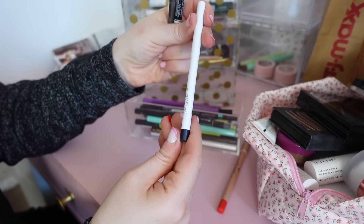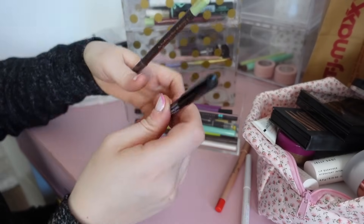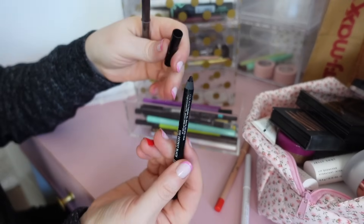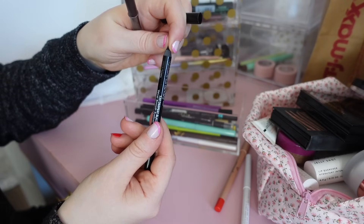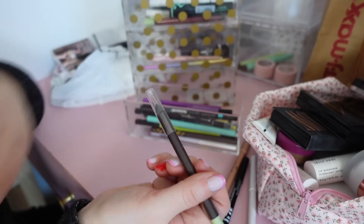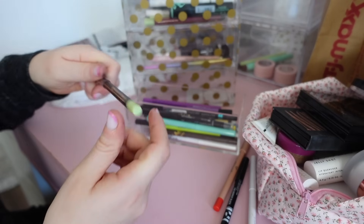This Colourpop one looks like a deep blue — it's pretty dry, not feeling it; I hate when they tug on my eyes. Then I have this one by Koki — it's good but I'm gonna declutter it because it's old and kind of moving. I would repurchase it, it's really great, but it tugs. This Pixi one is amazing — such a good brown, I'm keeping it. It's in the shade Black Cocoa.